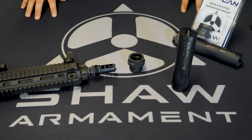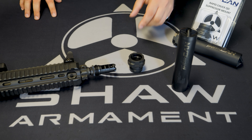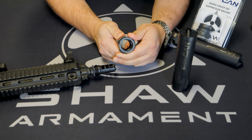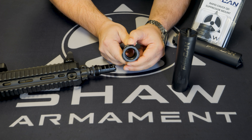The RCR QD mount is machined from titanium and 17-4 stainless steel. One of the defining features of our Rapid Chuck is the fact that we don't use any springs for locking retention, meaning there are no parts to wear or replace. As you can see, the jaws on the RCR mimic a lathe chuck.